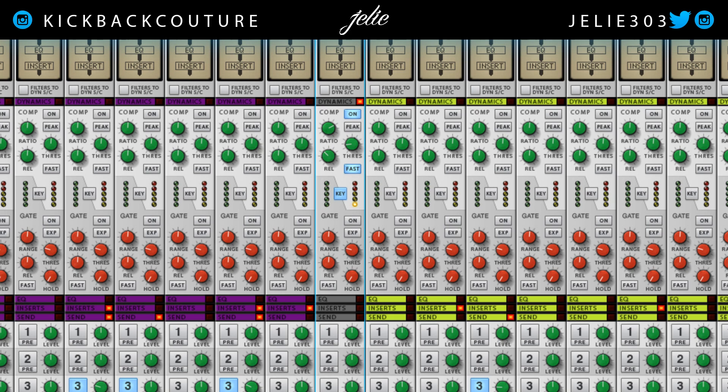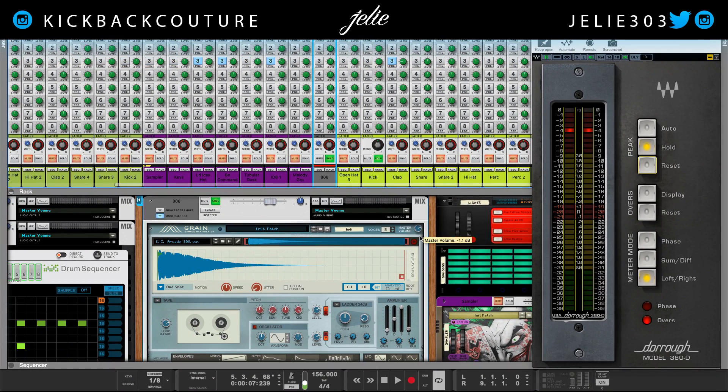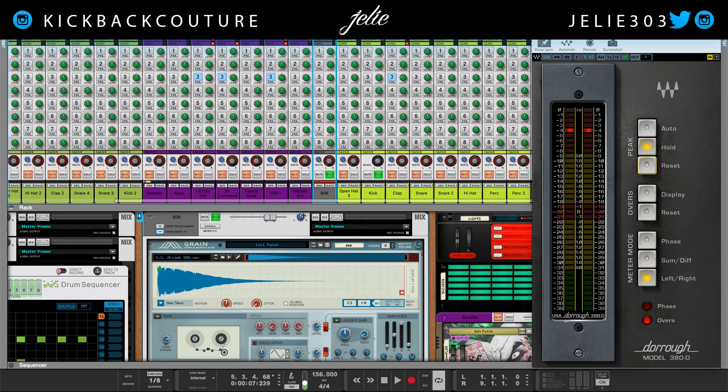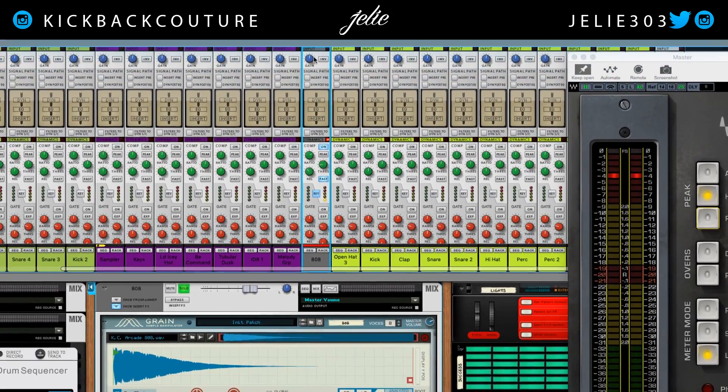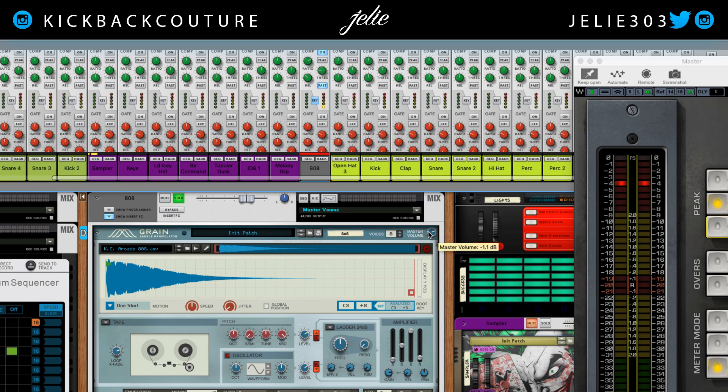Got the 808 and the kick down — I'll probably turn the 808 down just a tad. An alternative to turning down the volume fader, if you're working with audio and not MIDI or instruments, would be these gain knobs up here. Let's bring this down just a tad, holding down Shift for finer values.